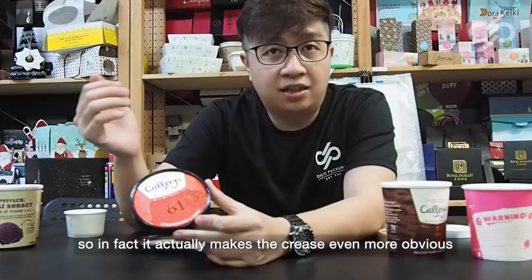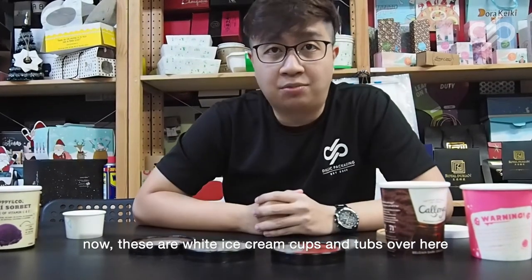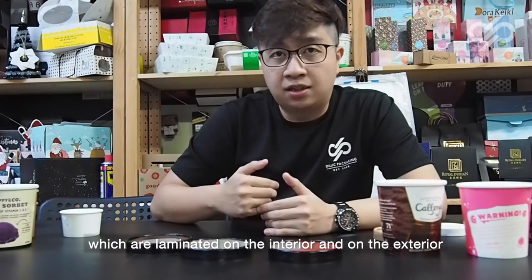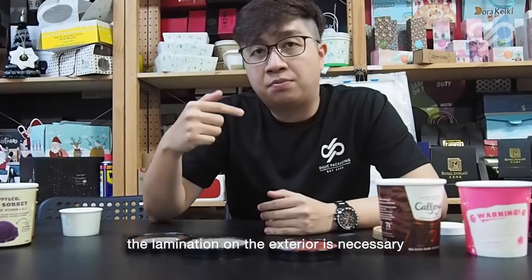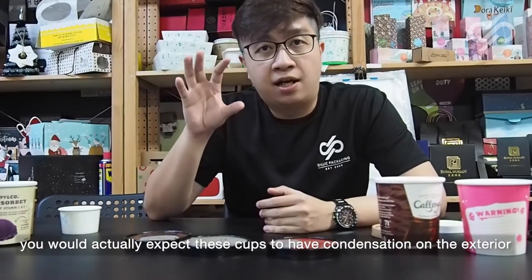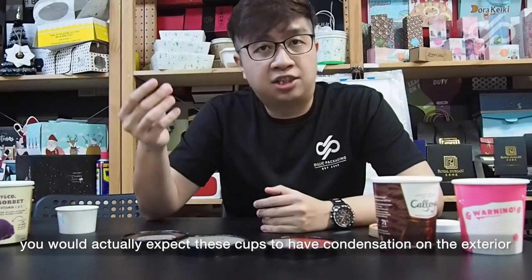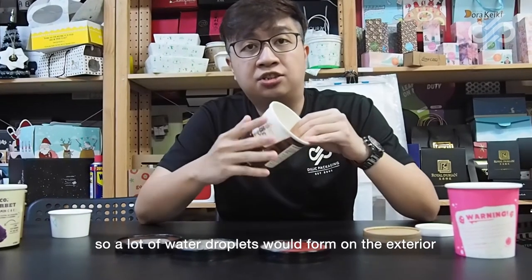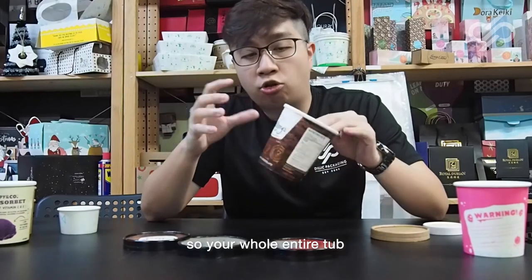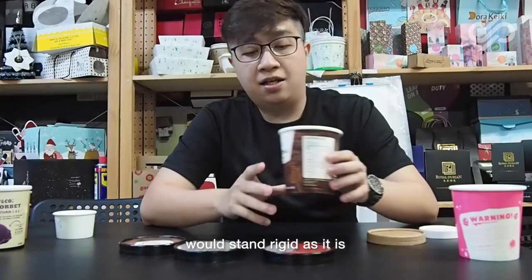These white ice cream cups are laminated on both the interior and the exterior. The lamination on the exterior is necessary because during deliveries you would expect condensation to form on the exterior, with a lot of water droplets. This lamination prevents the paper from absorbing water so your whole tub stays rigid.